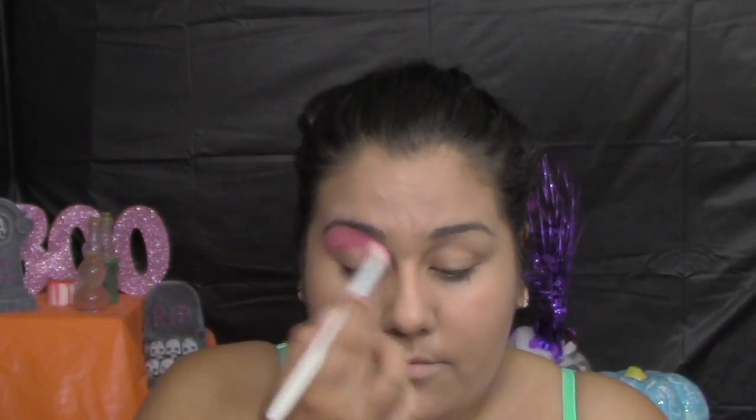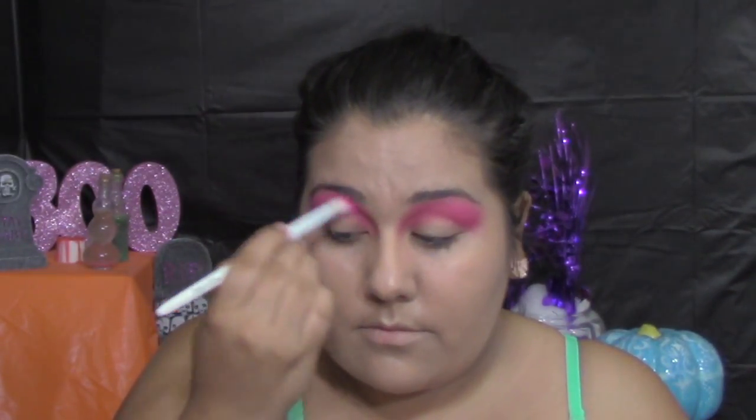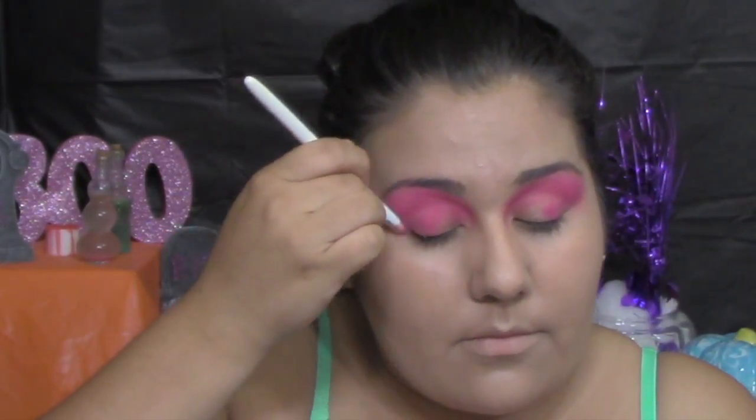So what I'm doing here is putting some eyeshadow on by Urban Decay — the Electric palette. I'm using a nice beautiful pink color called Savage, applying it from the crease all the way up to my eyebrows. And then using a flat concealer brush, I'm patting the pink on the outsides of my eyelids and blending that out.